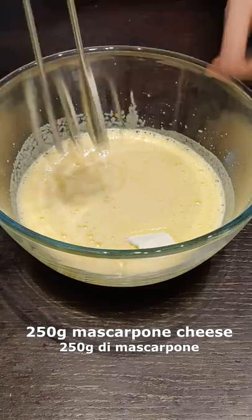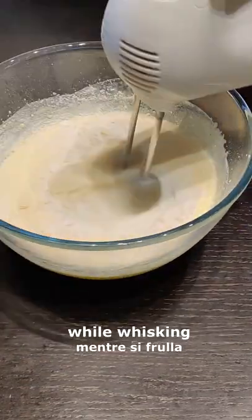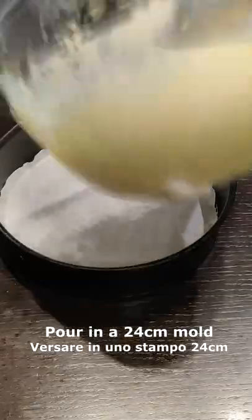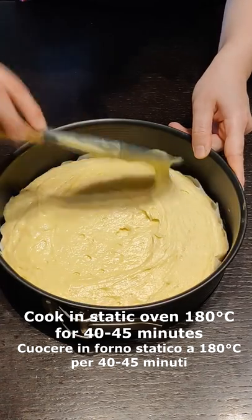Now add the mascarpone cheese, whisk again and then start adding the flour a bit at a time. Finally add also the baking powder, pour in a mold and cook in the oven for 40 minutes.